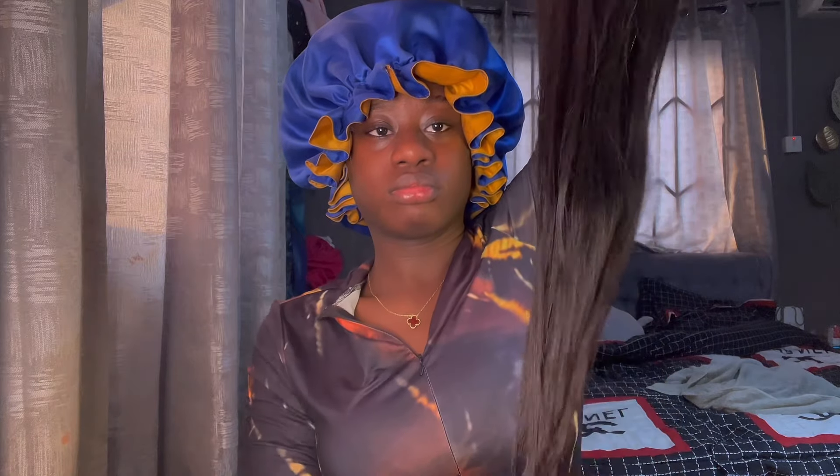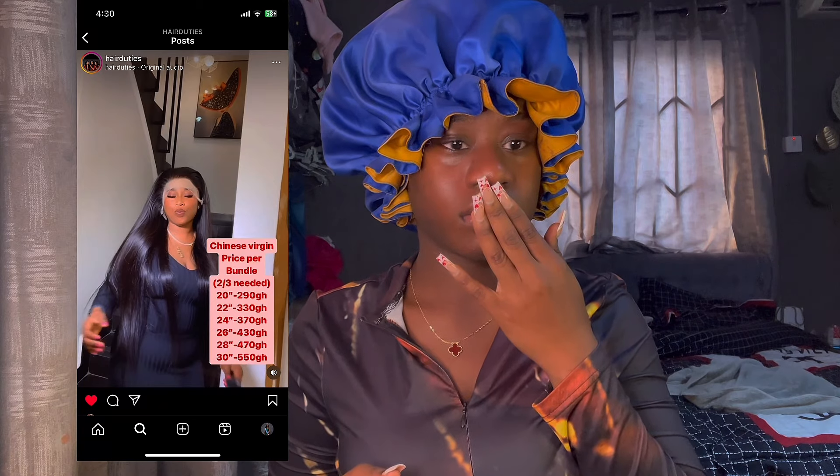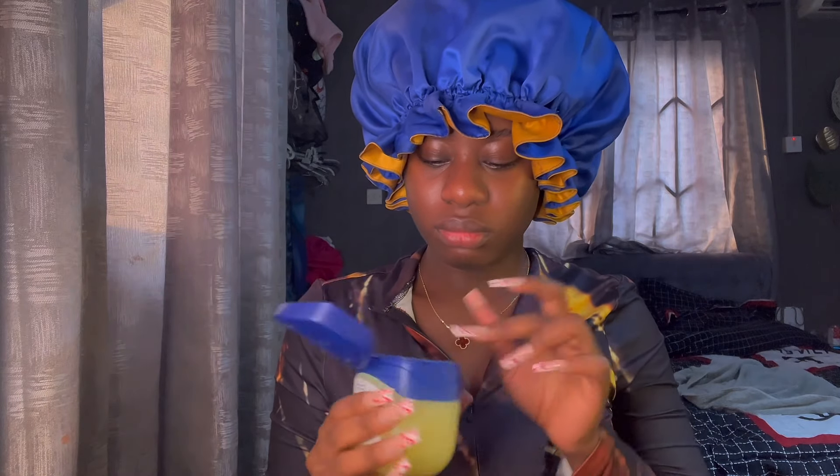This is the very beginning — I'm showing you the wig I got. I'll put where I got it on screen. It's a buzz down wig from Hair Duties. My lips are dry so I had to put some Vaseline on them because of this weather.